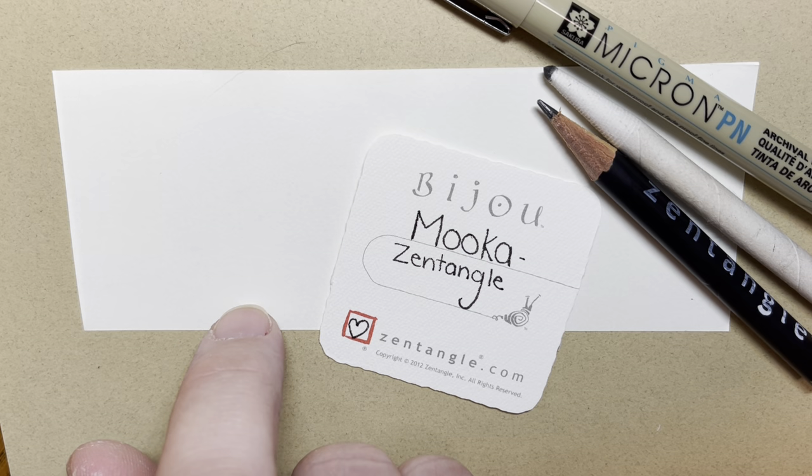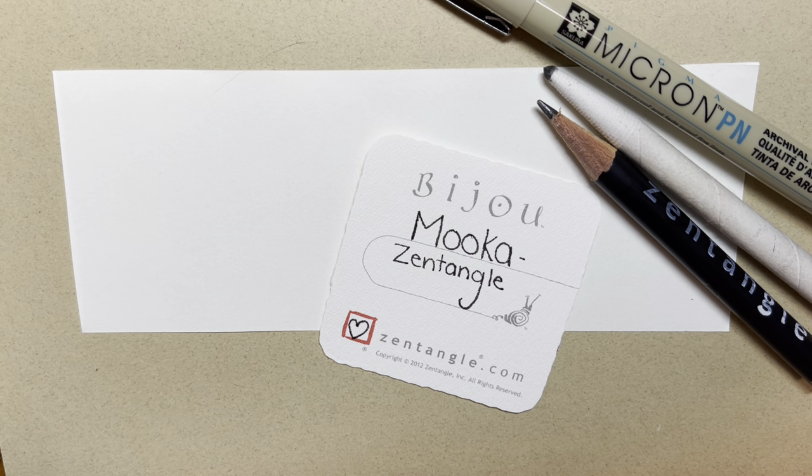I have a Zentangle brand graphite pencil for drawing and shading and a blending tool called a tortillon. Today I also have a piece of scrap paper so that I can show you some of the variations before we get started.